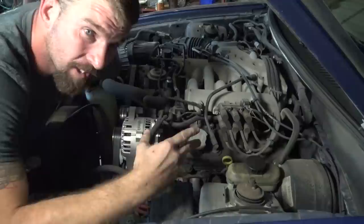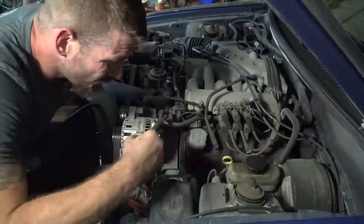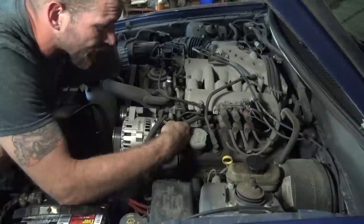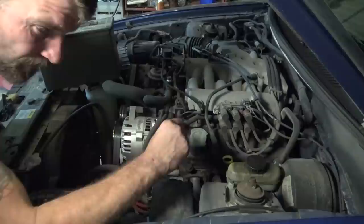Checking fuel pressure is pretty easy on a Ford. Some vehicles don't give you a provision to hook your test gauge up — we call those service ports or Schrader valves, kind of like the valve core on your tire. On a Mustang V6, they're over on the fuel rail. Most of your test ports are going to be on the fuel rail somewhere, and some will be on a little connection pipe.